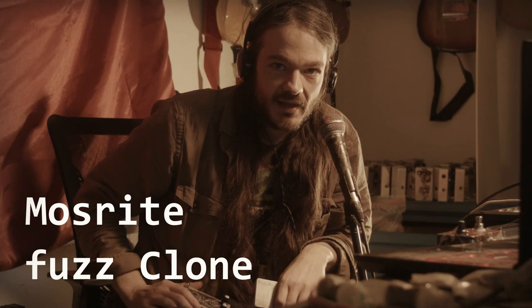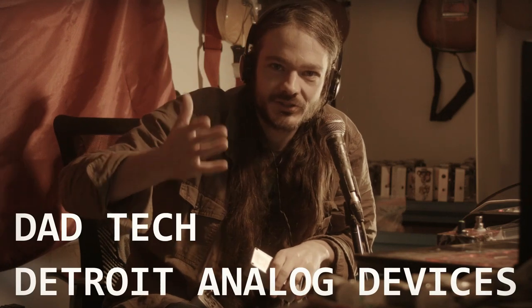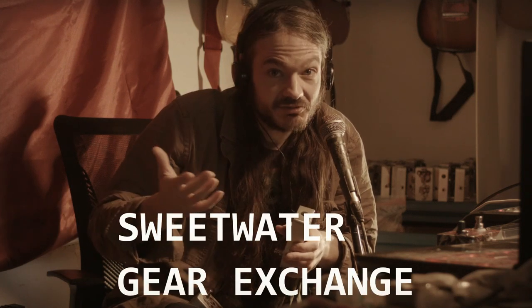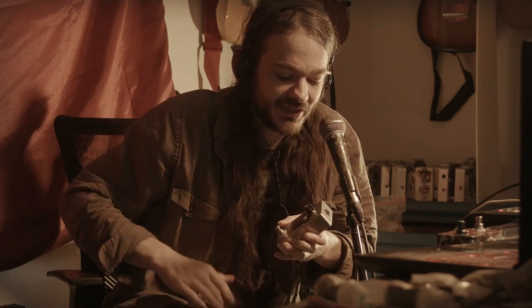Hello, it's Matt. I just want to do a video about my Mazrite fuzz pedals. I am the CEO of DadTech, which is my company. It stands for Detroit Analog Devices. I've been selling my pedals on Sweetwater Gear Exchange, and sales have been a little bit not that great. So we're making some more videos and I just want to show everybody what I've been building.